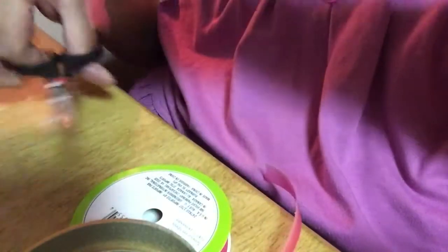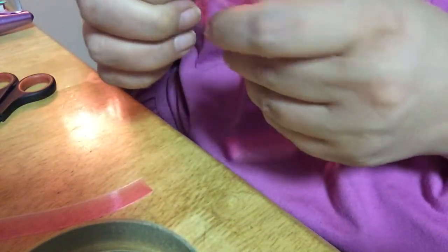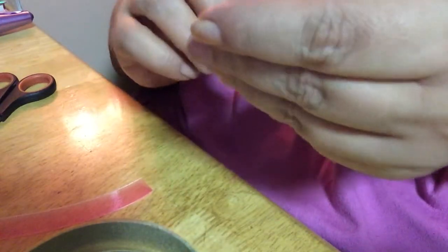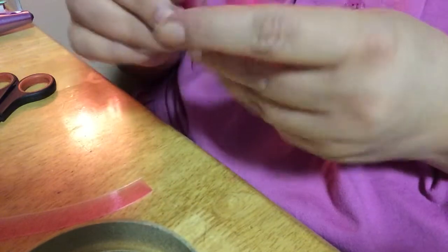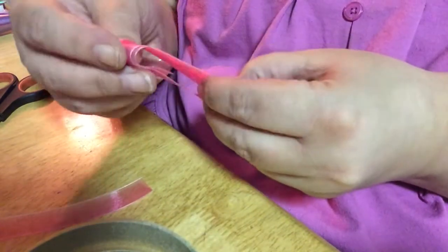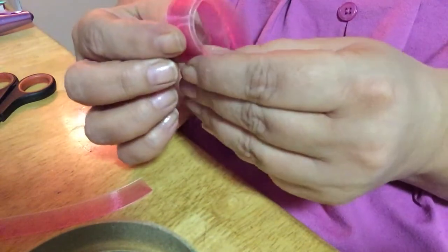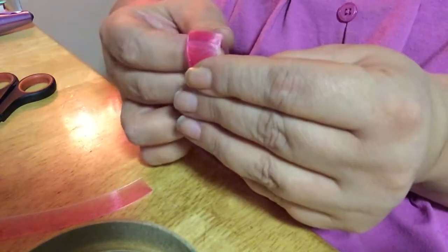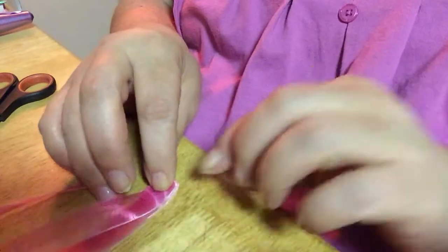We're just going to cut some off and fold it. These are all just ideas off the top of my head, so if it doesn't work, you're going to see firsthand a fail, and I'll just try something different.